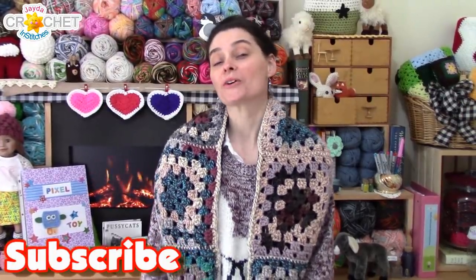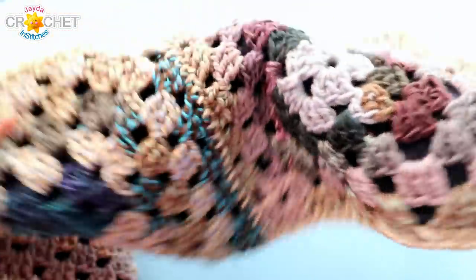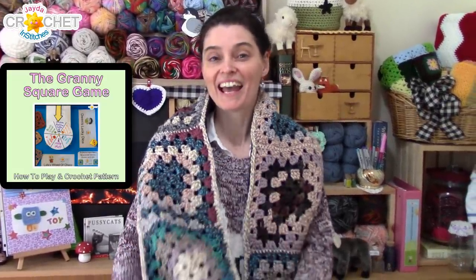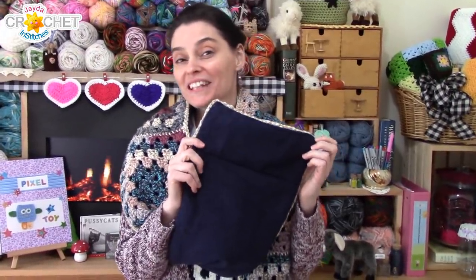Hi everyone! Welcome to the Jada and Stitches show. Today we're going to show you how to sew in a lining — a fabric lining — to an existing crochet or even knit scarf. I made this scarf using granny squares from our granny square game and the channel family voted on navy blue polar fleece for the lining. A very soft and cozy addition, I must say.